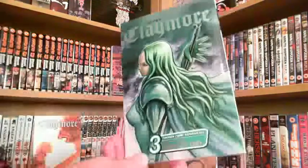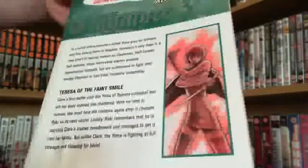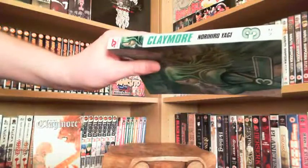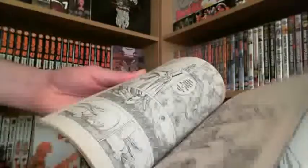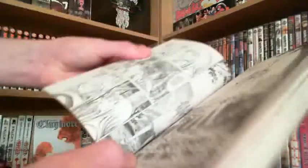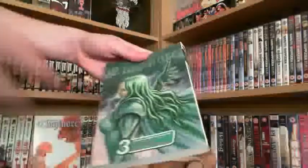And then we've got Volume 3 with Teresa with the Faint Smile on the front of it - absolute badass character, she's really cool. And we've got Claire again on the back. Teresa with the Faint Smile as it reads. She's in pretty good shape, actually. Volume 3 is in green. Let's have a little peek, see what we get. I'm hoping towards the end of this... yes! Is that Teresa? It is Teresa. Teresa's an absolute beast. We'll finish with that little one there - the Faint Smile. She's awesome, she's an absolute awesome character.